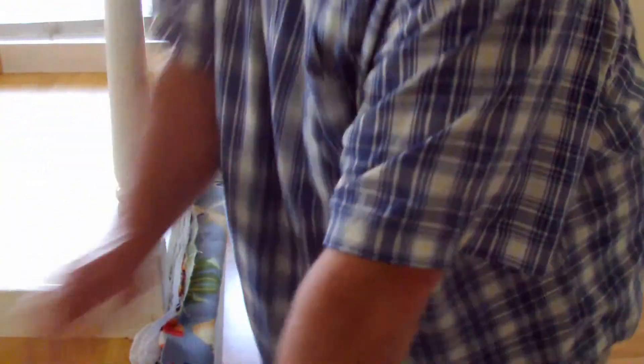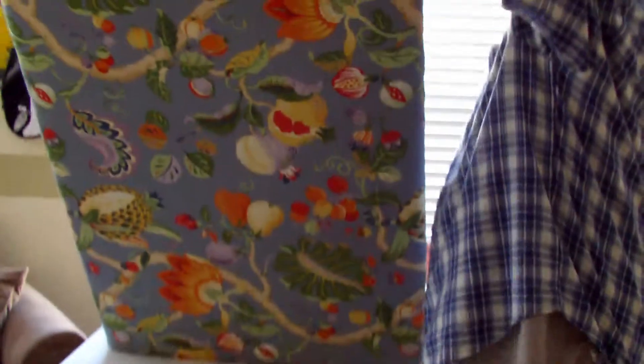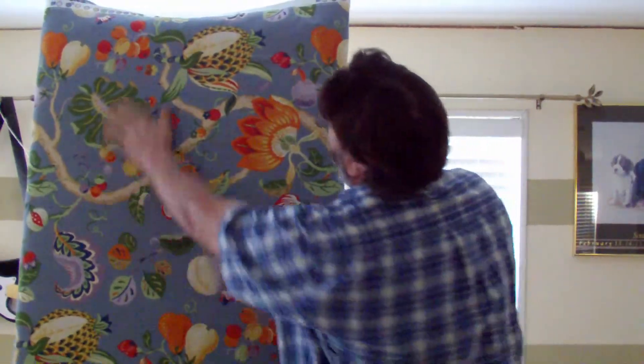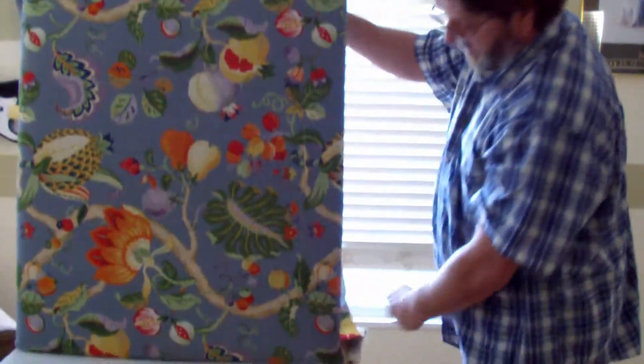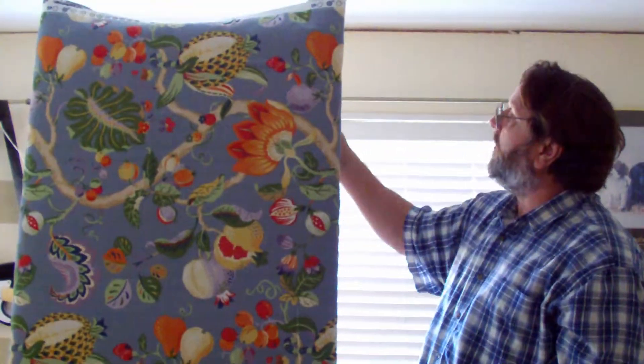Let's set our tools aside. Before we do the ends, let's see what we've got — let's see what it looks like. It is taut, it's not wrinkled, and we're going to start working on the corners.